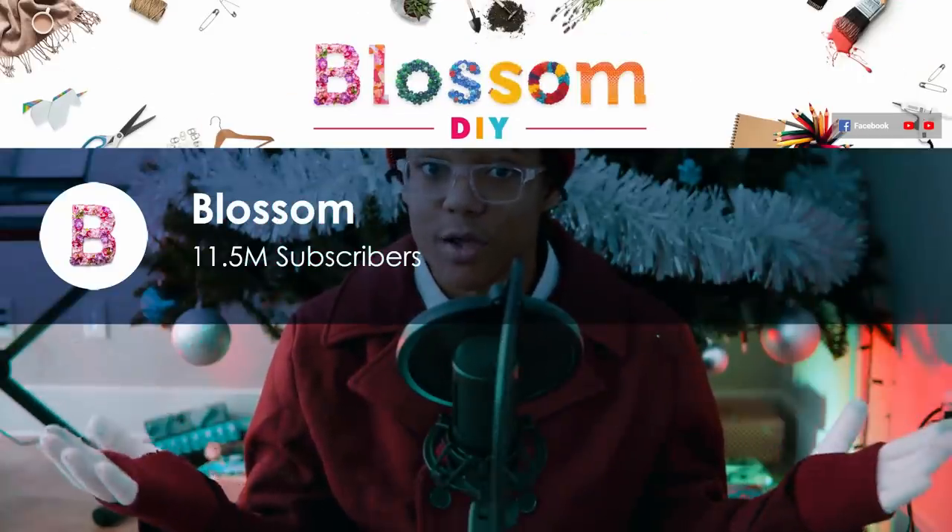Today we're getting our DIY fix from Blossom. Just Blossom. I don't know either, but they have 11 million subscribers. Now if you're hoping that Blossom is somehow less of a dumpster fire than Troom Troom or Five Minute Crafts, then why were you hoping? Like what led you to believe? It's not. But clearly that's not enough to stop me.